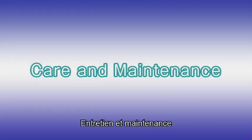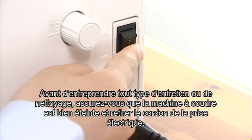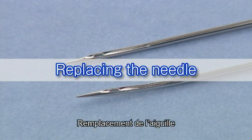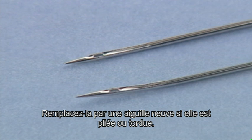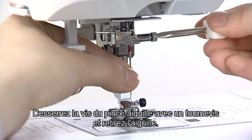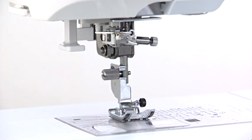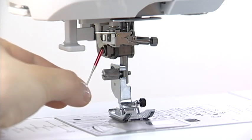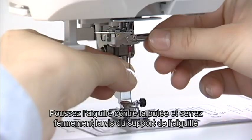Care and maintenance. Before carrying out any maintenance or cleaning, be sure to turn off the machine and disconnect it from the power supply. Replacing the needle. Check the needle frequently to ensure that its tip is not rough or blunt. Replace it with a new needle if it is dull or bent. Loosen the needle clamp screw with a screwdriver and remove the needle. Insert a new needle with the flat side facing back. Push the needle up against the stopper and tighten the needle clamp screw securely with the screwdriver.